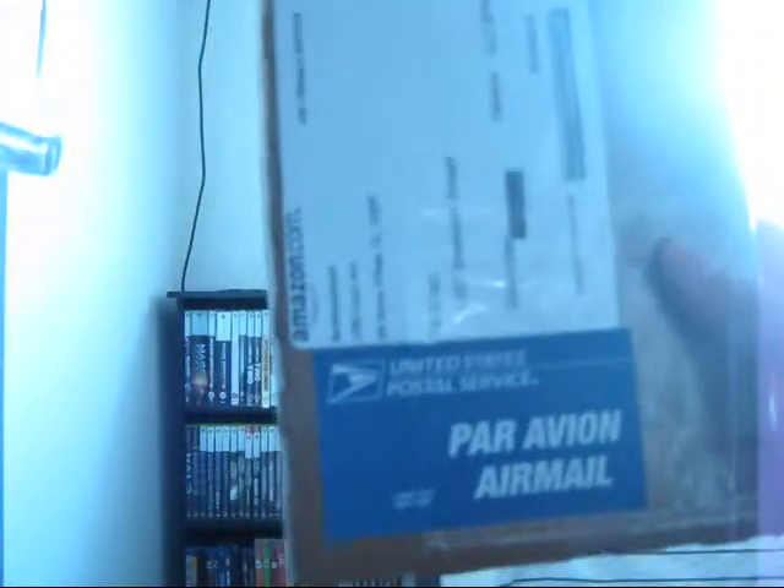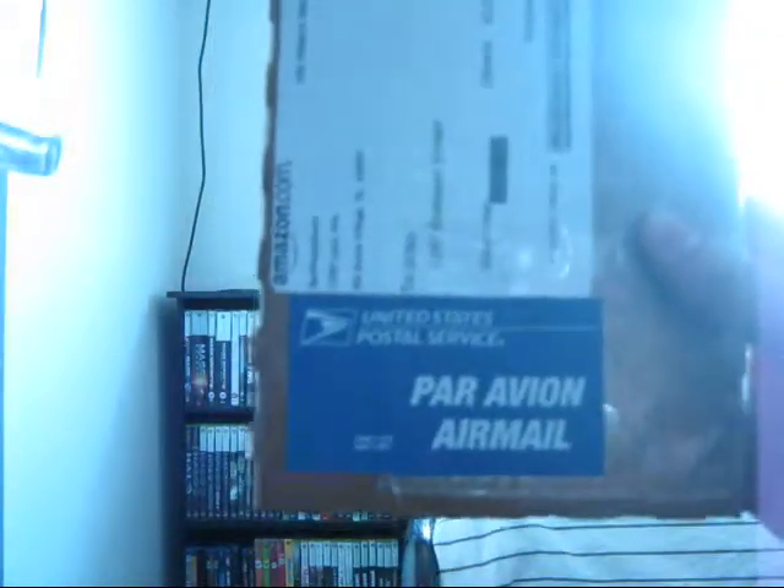Hey everybody. Just making a video today for an unboxing. No new releases as of yet, so far. But I did pick up an item through the mail — it says United States Postal Service Air Mail. So let's see what's inside.